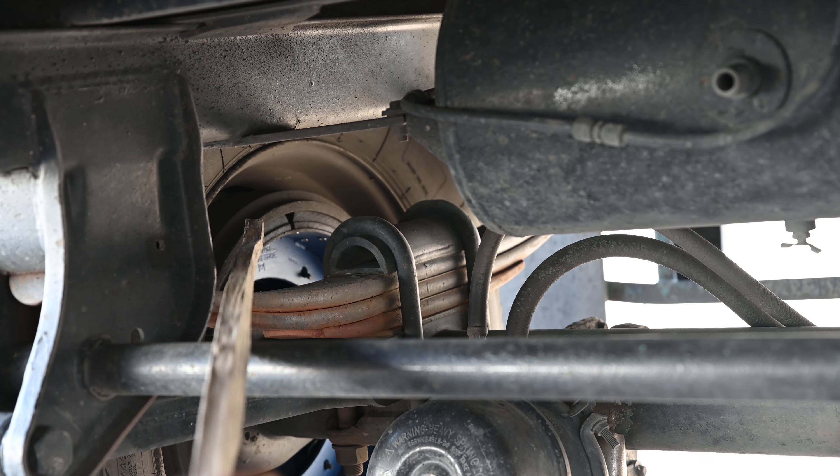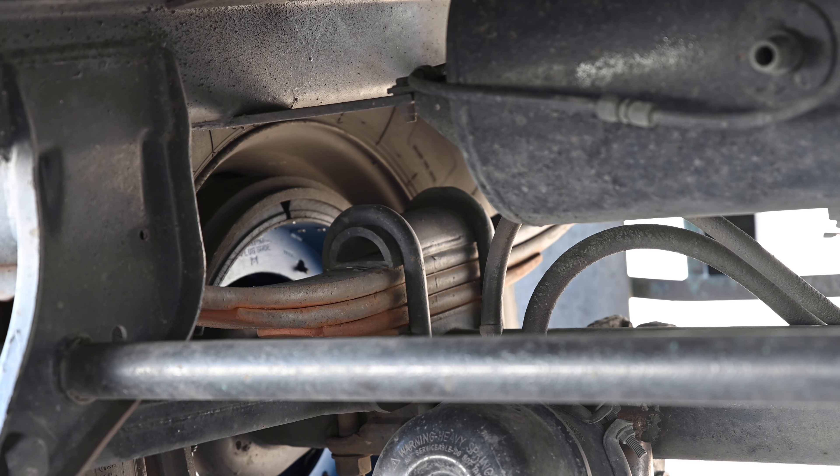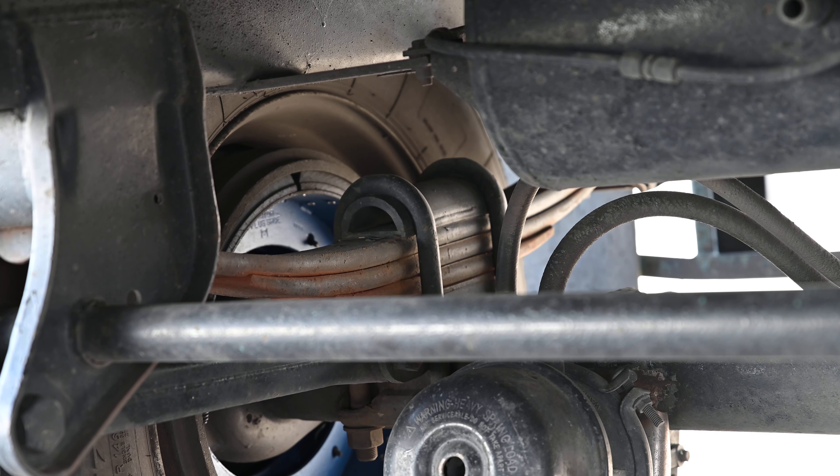My spacer is not cracked, damaged or broken, and it's always present. That's it for suspension.